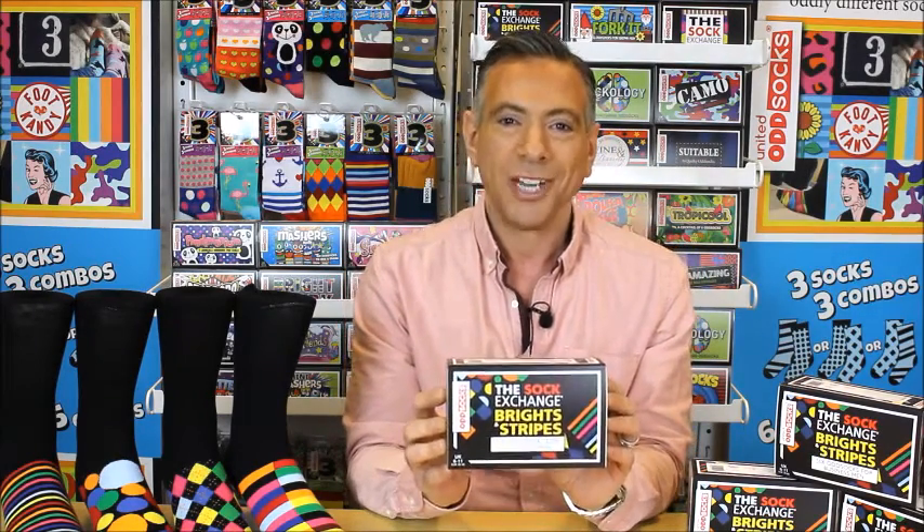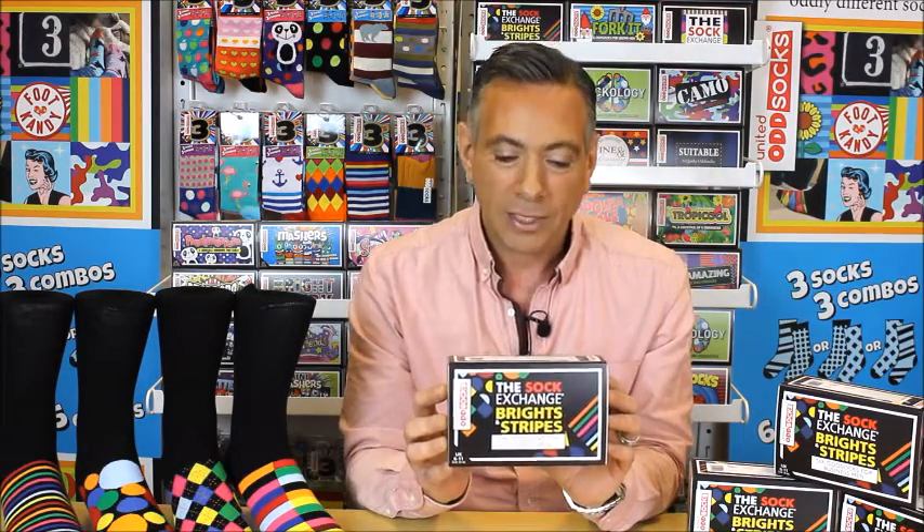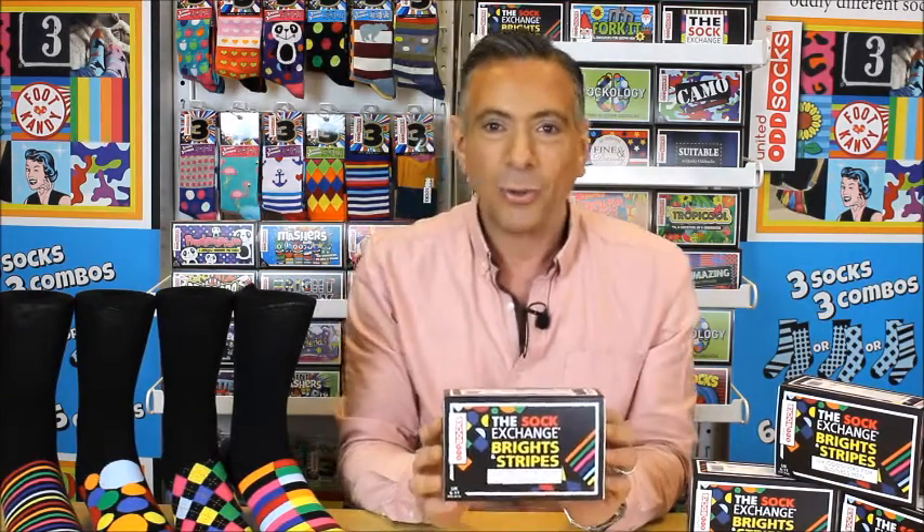This is for you or the man in your life who's bored at work, who wants to self-express, who really has to be quite conventional with what he wears — and under the shoe can go a little bit crazy, and that's what Sock Exchange Brights & Stripes is all about. Let me quickly tell you all about it.